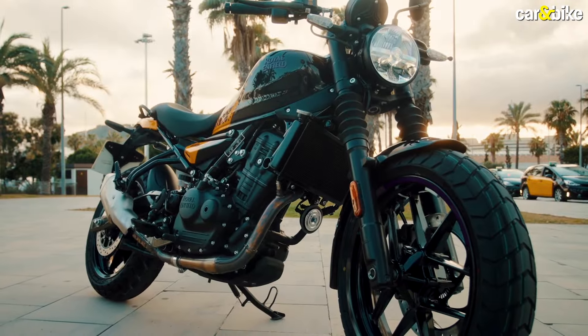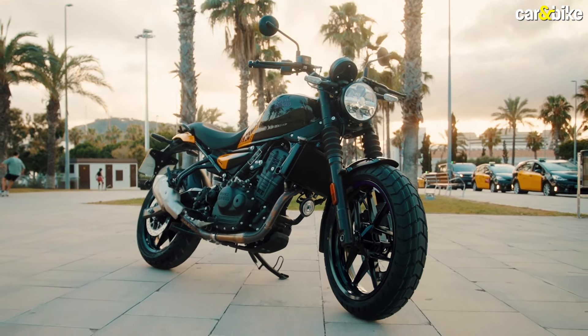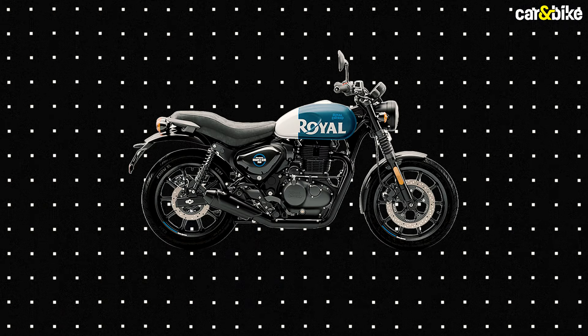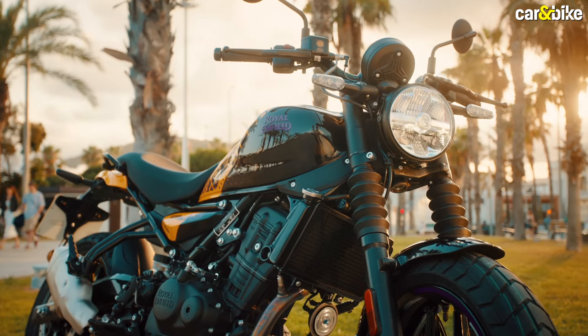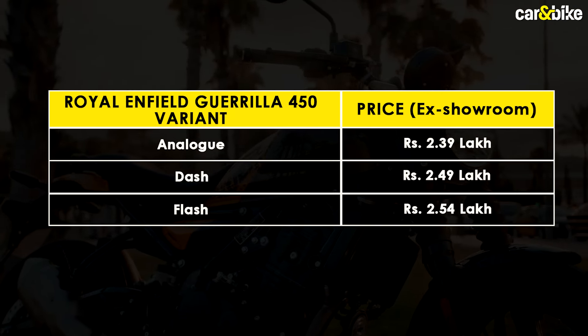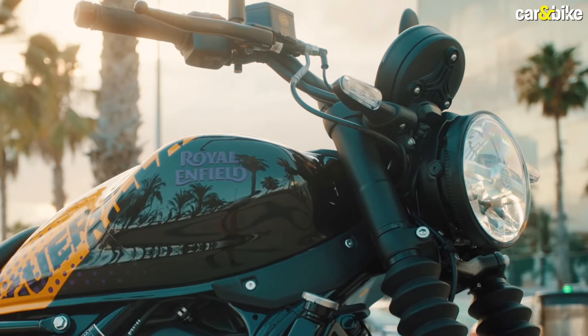The Gorilla 450 certainly has no shortage of rivals. With its accessible and fun personality, Royal Enfield will be hoping to replicate the success it has had with the Hunter 350. Pricing is reasonable, starting at Rs 2,39,000 for the base variant and going up to Rs 2,54,000 for the top-spec variant. Do let us know in the comments your thoughts on the prices.